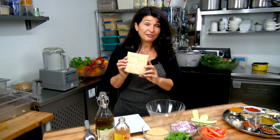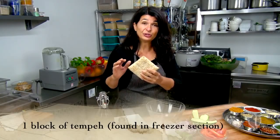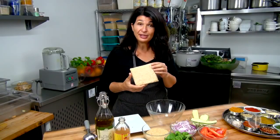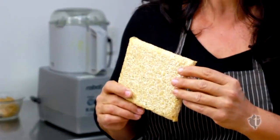What you're going to need is a block of tempeh. Tempeh is a little tricky to find — be sure to look in the freezer section. Tempeh is a fermented soy. I hear a lot of things about soy, good for you, not good for you. Tempeh? Fantastic for you.